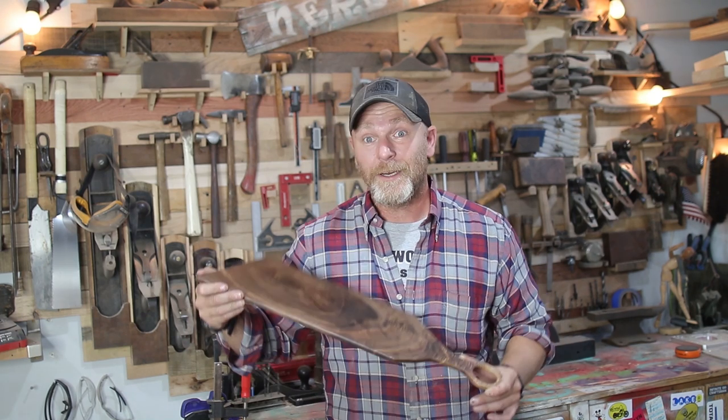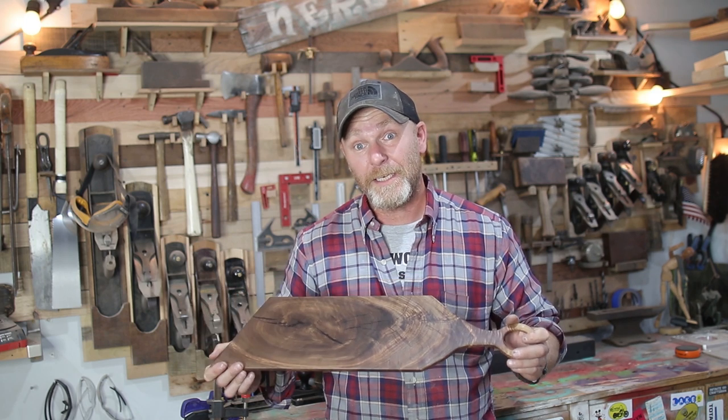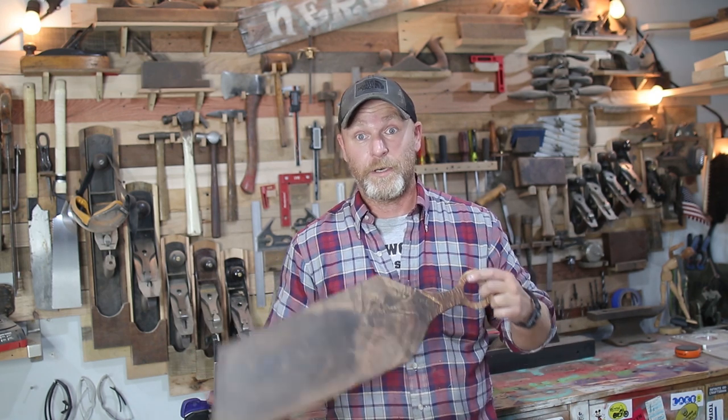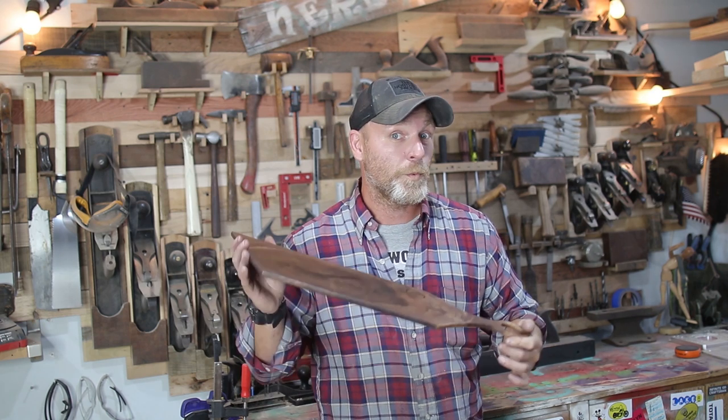This thing took absolutely no time — the only thing I had to wait for was the epoxy to set, but if you're not filling in any holes then you could probably knock this out in maybe an hour or two. So if you have a bunch of wood laying around, make sure you don't throw it out — there's always some sort of project you can make, whether it's a cutting board or a charcuterie board just like this one. If you guys liked this video let me know in the comment section below, and if you're new to the channel consider subscribing. I do projects like this weekly and your support really helps the channel grow — thank you so much for joining me, I will see you guys next time.